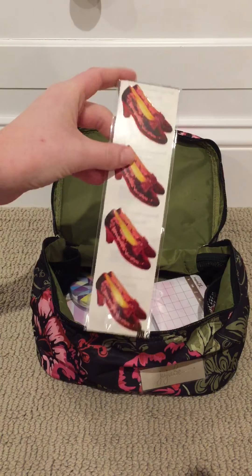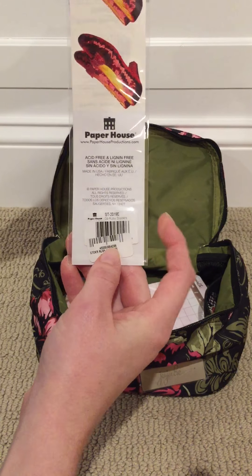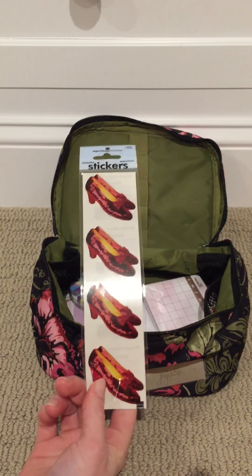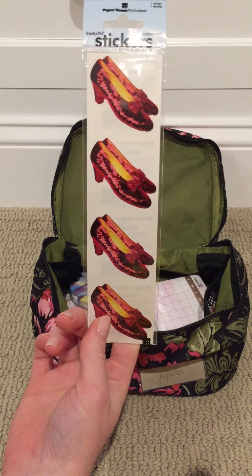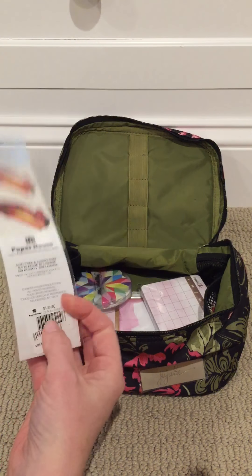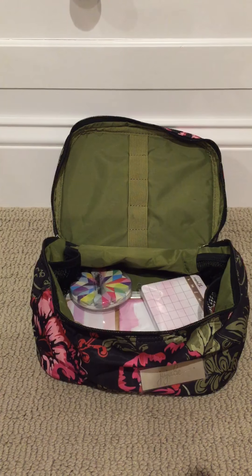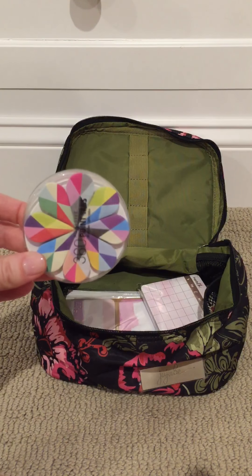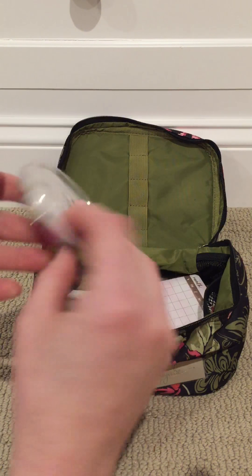Then I got her these stickers when I was in Washington DC in the fall. I went to the American History Museum — they have Dorothy's ruby slippers from the Wizard of Oz, and my mom is obsessed with the Wizard of Oz, so I got her these and I've been hanging on to them.